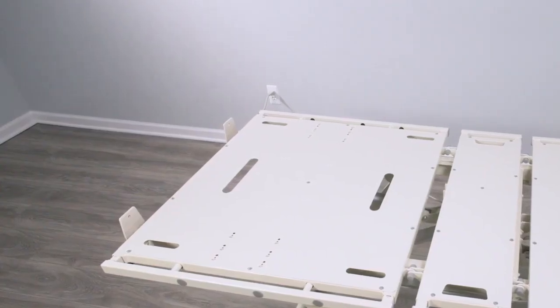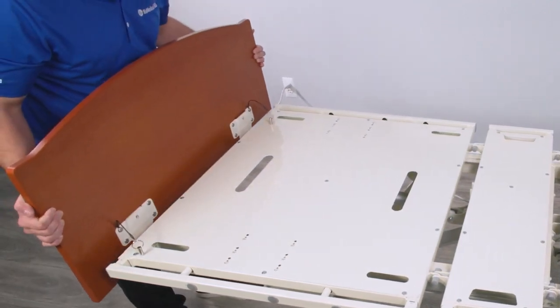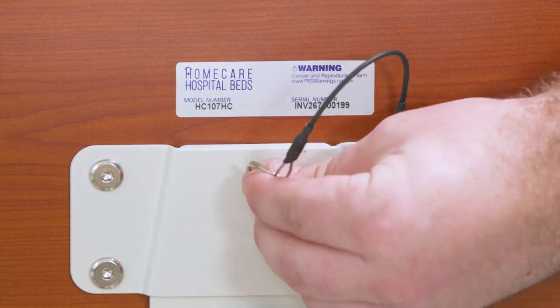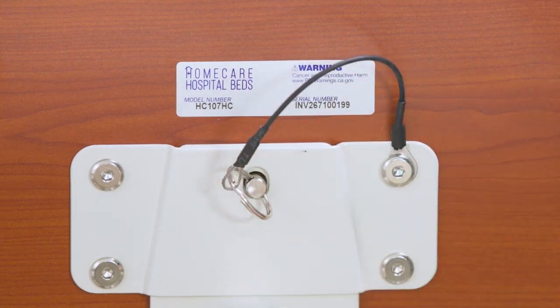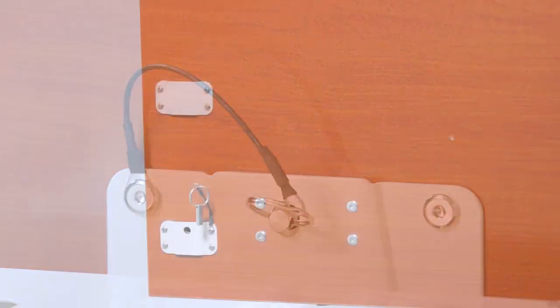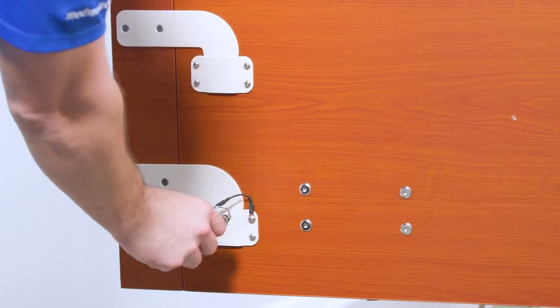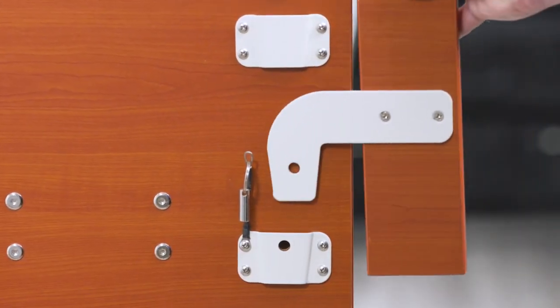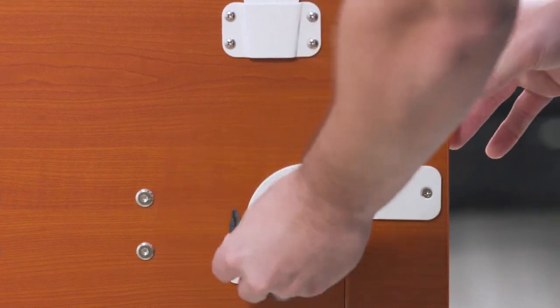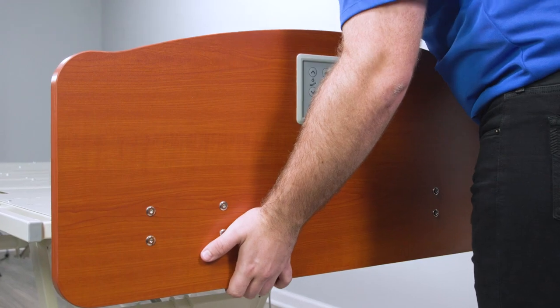Headboard and footboard. With the mounting plates on the headboard facing the bed, slide the mounting plate groove onto the headboard mounting bracket's vertical support. Insert the locking pin through the mounting plate into the headboard to secure the headboard in place. Repeat on the other mounting plate. Attach decorative headboard end pieces by sliding the ends into the external headboard vertical support brackets and lock with pin. Repeat the same procedure for footboard installation.